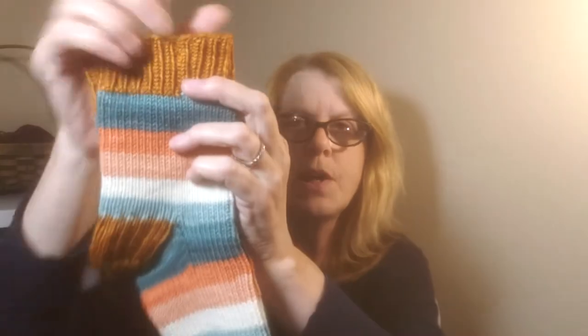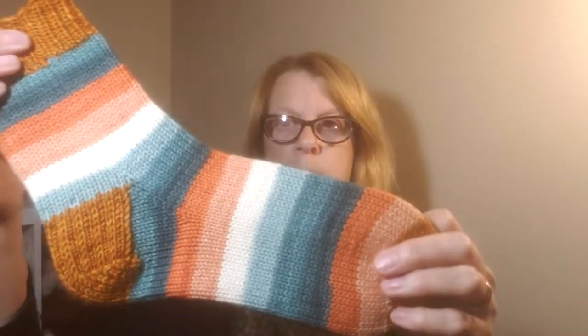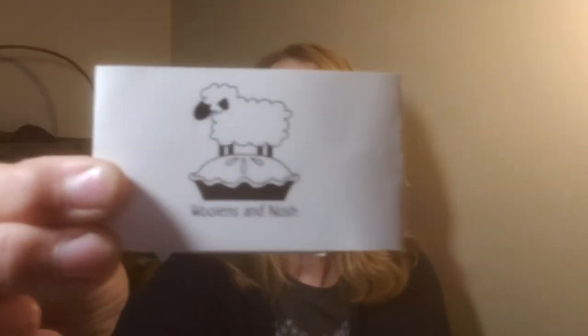Finished object number two is another pair of socks, also DK weight. I made these out of Woolens and Nosh in her self-striping, which is absolutely fantastic. These are pretty big because I have a big foot. This is the Fancy Schmancy Pumpkins colorway. I did a contrasting toe, heel, and cuff with just some yarn I had in my stash. This is on her 100% superwash merino base in DK weight.